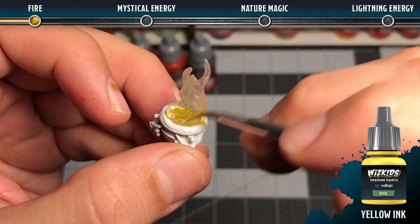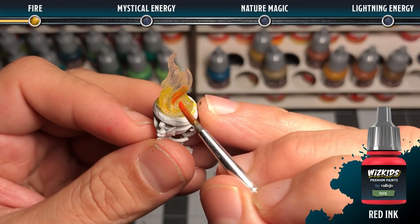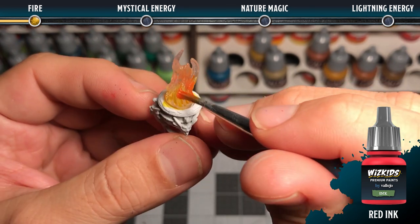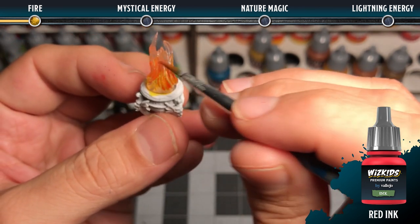To create a fire effect, you're going to blend yellow ink up into some red ink. Make sure that when you add the red ink you're not adding too much, so that it doesn't over-saturate the clear effect and make it more opaque. You want to ensure that it remains semi-transparent throughout.